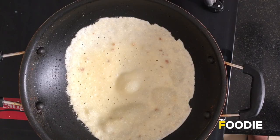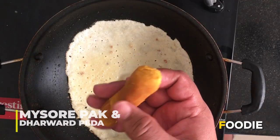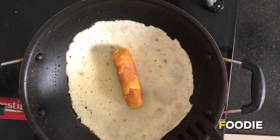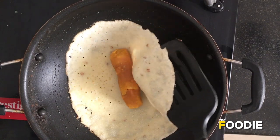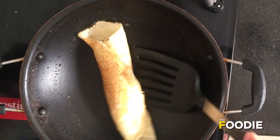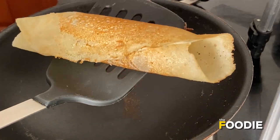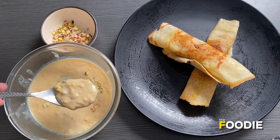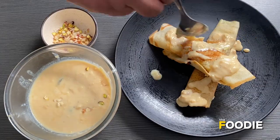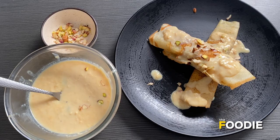Once the crepe is almost cooked, add the dessert filling at the center — here we are adding Mysore Pak and Dharwad Peda, but you may add any dry dessert of your choice. Fold the sides and take out the Patishapta. Serve it along with the special rabdi we made — it's not compulsory but it enhances the flavor. Garnish with freshly chopped pistachios, almonds, and cashew nuts.